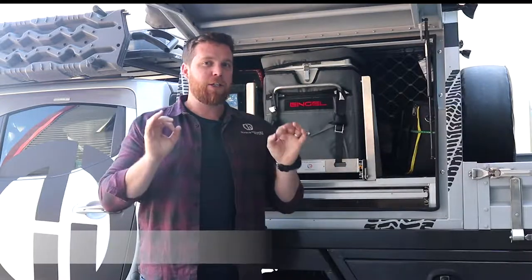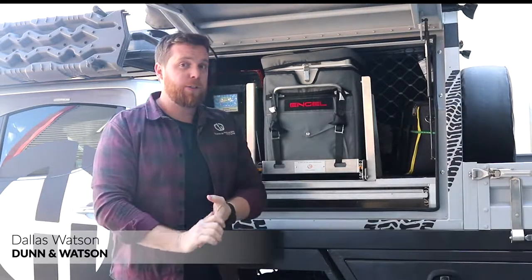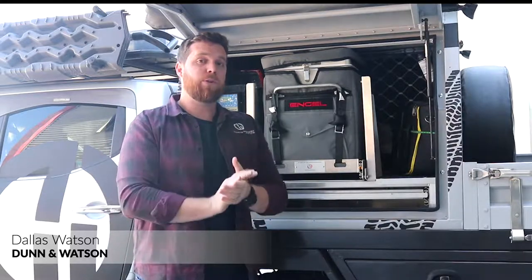G'day guys, Delitz here from Dun & Watson. Today I'm going to be talking to you about the do's and don'ts of gas struts. So to kick things off, let's start with three things you should always do with gas struts.